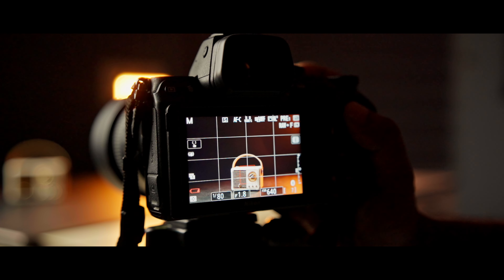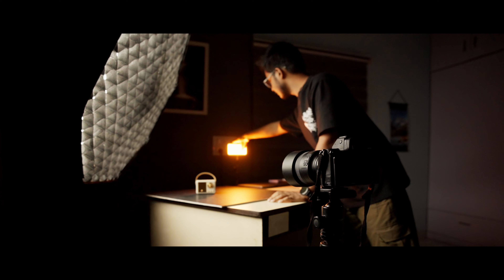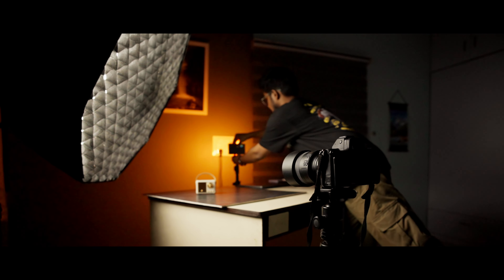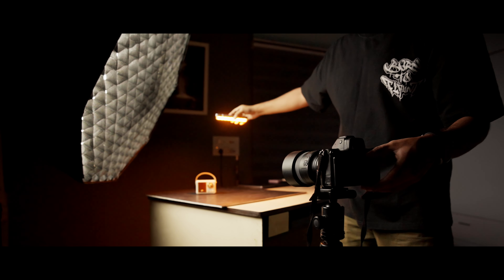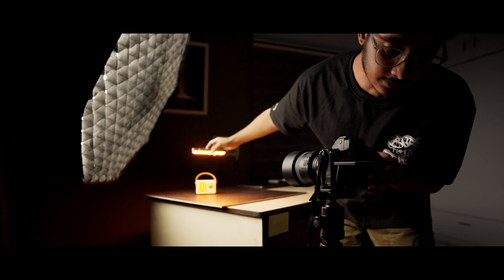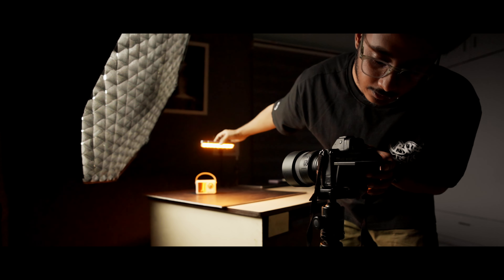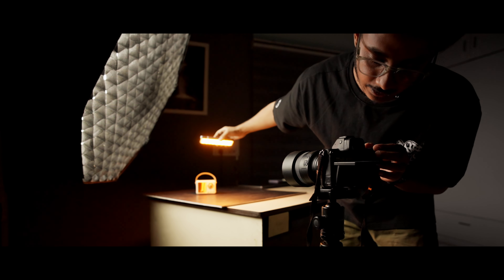Now if I take the shot it looks something like this. We can also try removing the light from the stand and lighting up our subject handheld with a small gradient on top. The image you're going to get looks something like this.